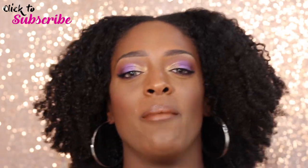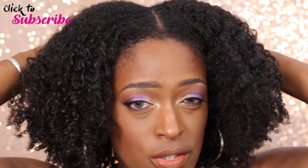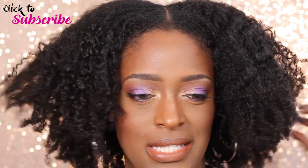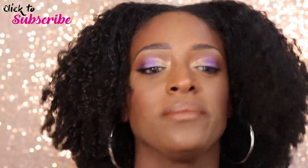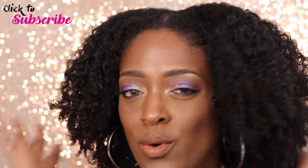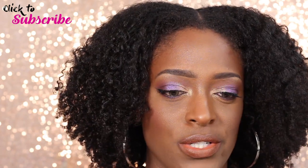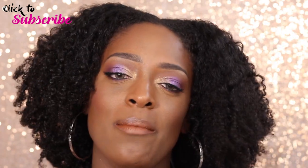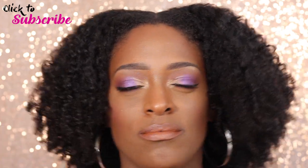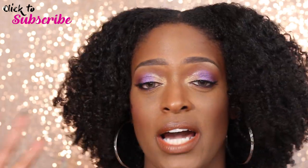I'm going to show you guys what I did and how I achieved this wash and go. It's kind of effortless — well, it took some effort — but more of just a very nice, simple, fluffy, soft, no-crunch type of wash and go. I actually love these wash and gos especially in the fall and winter because there's not that much humidity, so it's not going to shrink up that much.